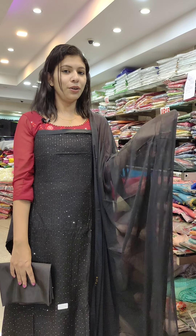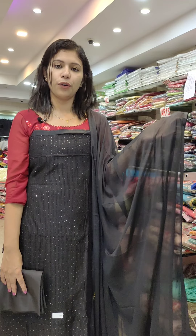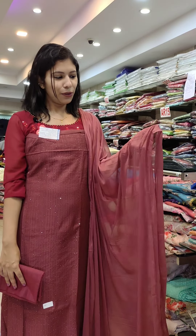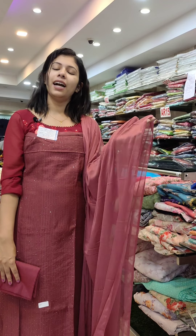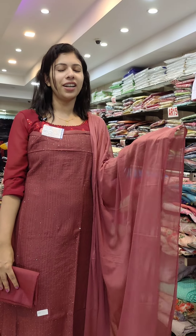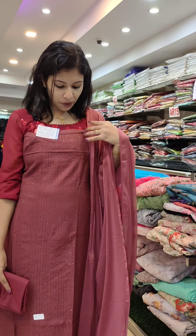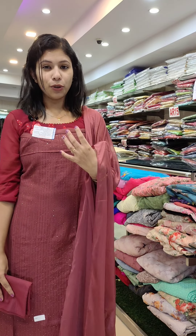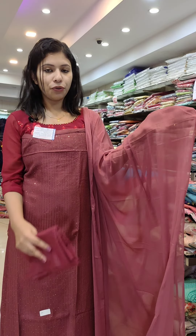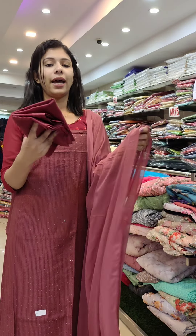Next is the second last one. Pure black shade. It is a small fabric. It is a simple chiffon. The top is a crossword embroidery sequence. Rate 1190 with free shipping. This is the last one. It is a great color, a brown shade, a pink mixed shade. It is a crossword embroidery and sequence — a little sequence, a golden sequence. It is a plain chiffon fabric. The bottom is sand. Rate 1190 with free shipping.